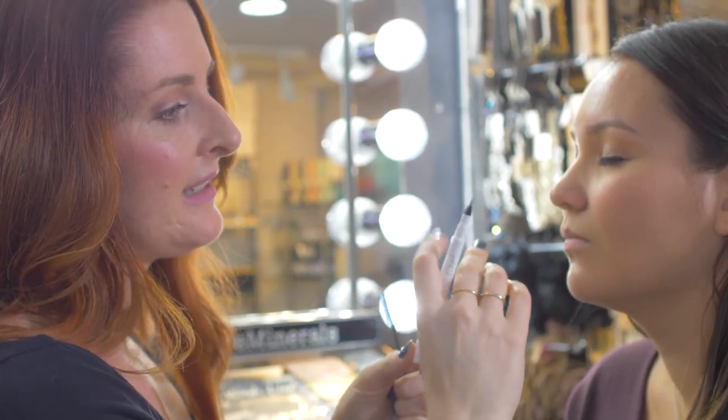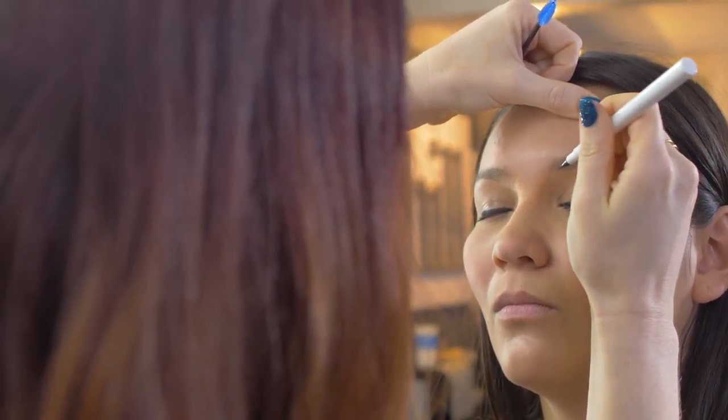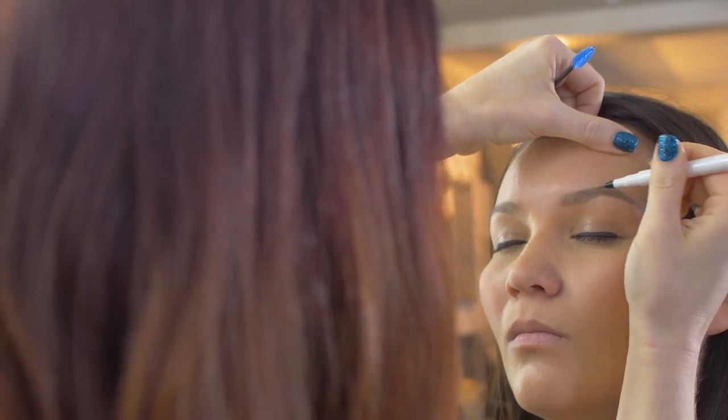The Brow Shaper has a nice brush tip so it's easy to make a defined line. We're going to use short hair-like strokes for a natural look, and then to really define the top of her eyebrow, I'm going to use the side of the pen to make it a little bit more crisp.